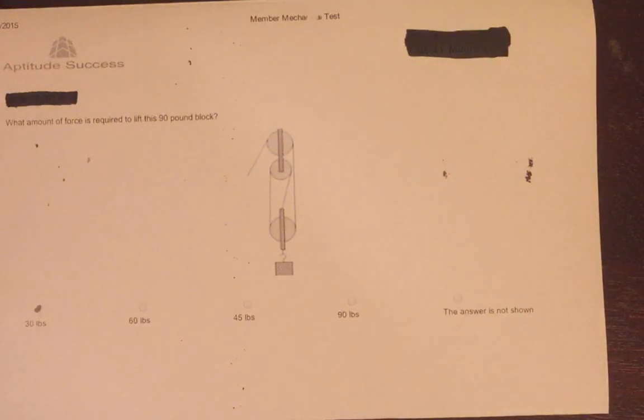Thanks for watching. I hope you have a better understanding of pulleys and their mechanics, as well as being able to identify the different kinds of pliers and their uses. We'll see you next time.